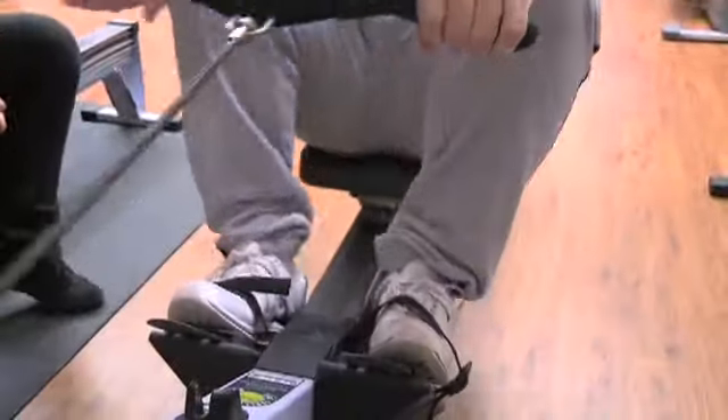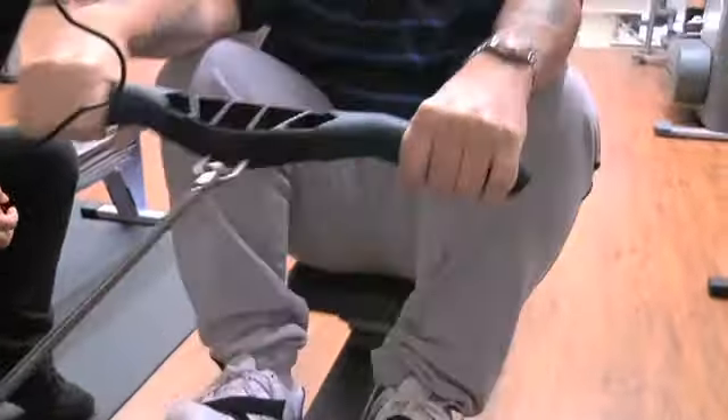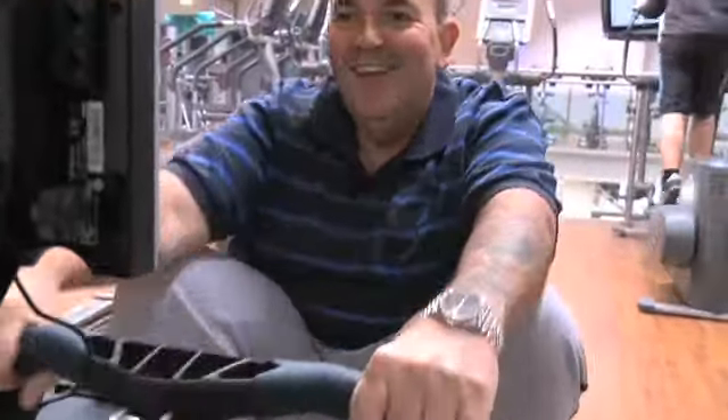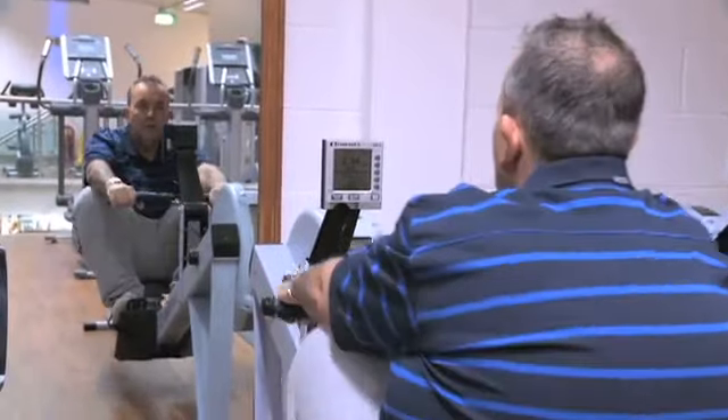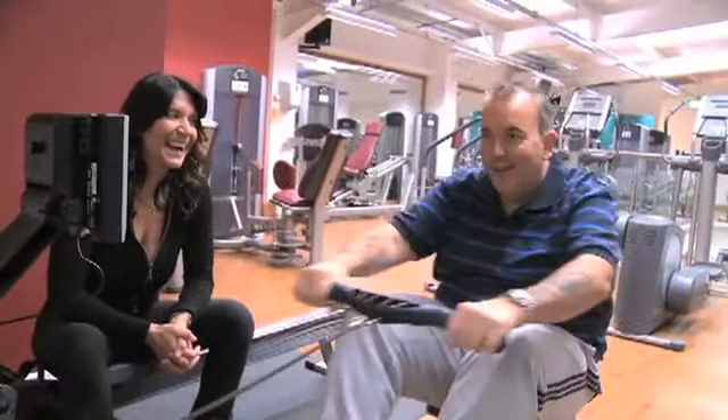This is getting easier and easier for you, isn't it? Phil tries to beat his time each time he comes on here, and we're probably going to have a little bit of a race with Steve Redgrave soon. Come on Steve!